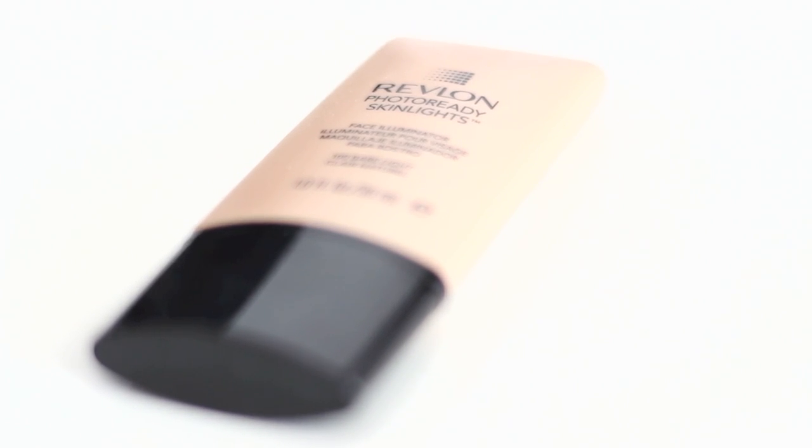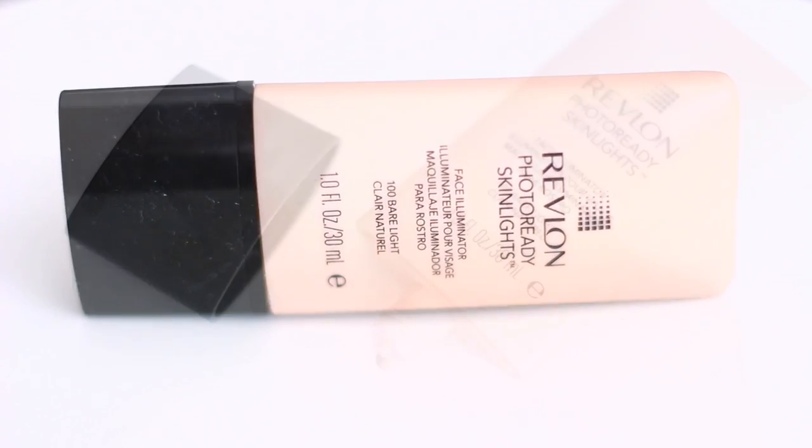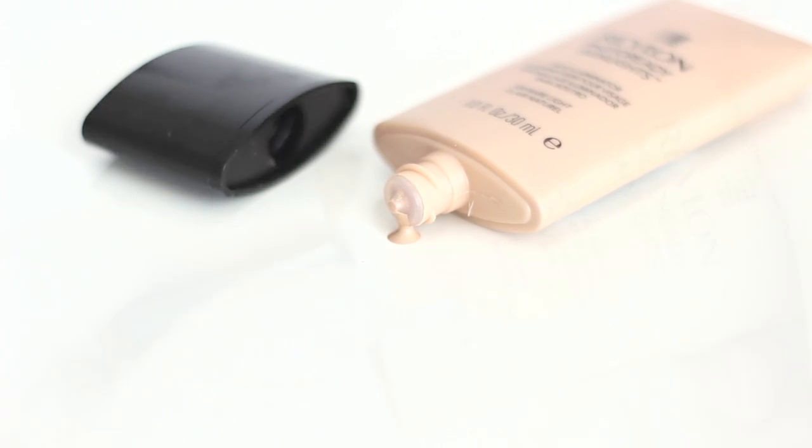Hi everyone, today I'm going to show you Revlon Photo Ready Skin Lights Face Illuminator. I hope you guys enjoy. In summer I feel like a more healthy and glowy look — this product is really sheer and blendable, so you